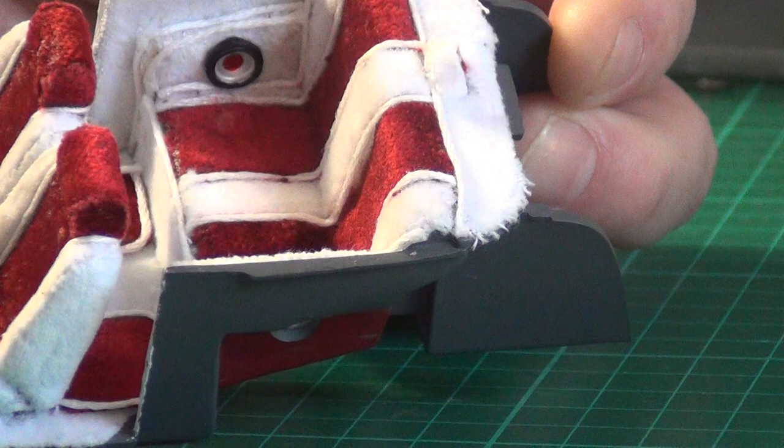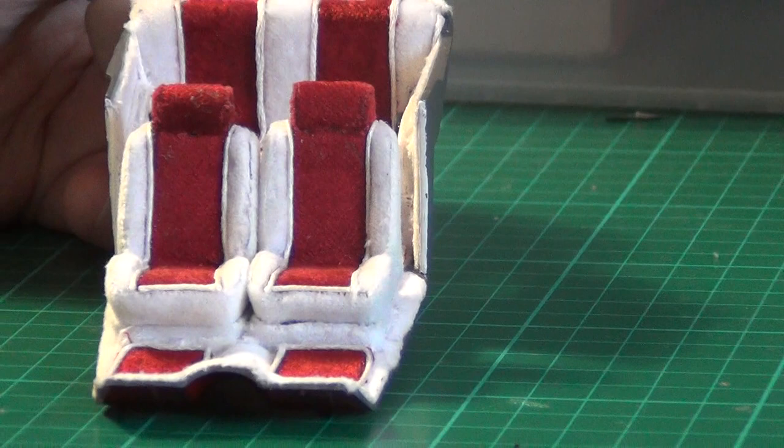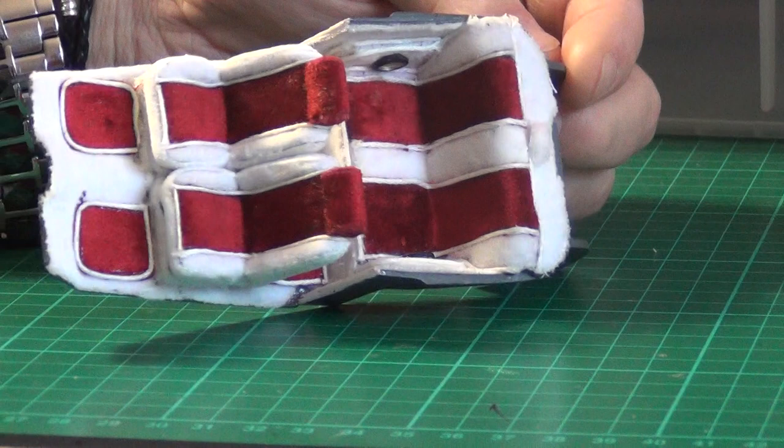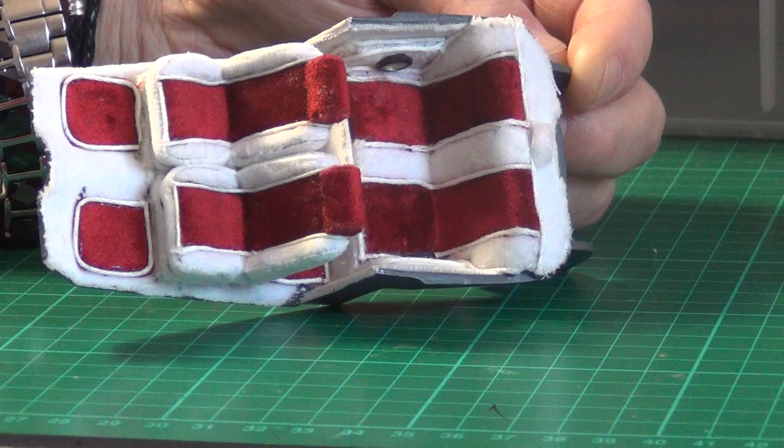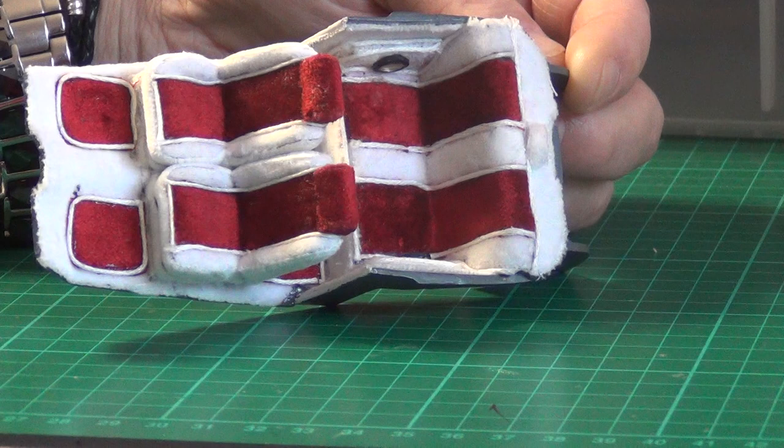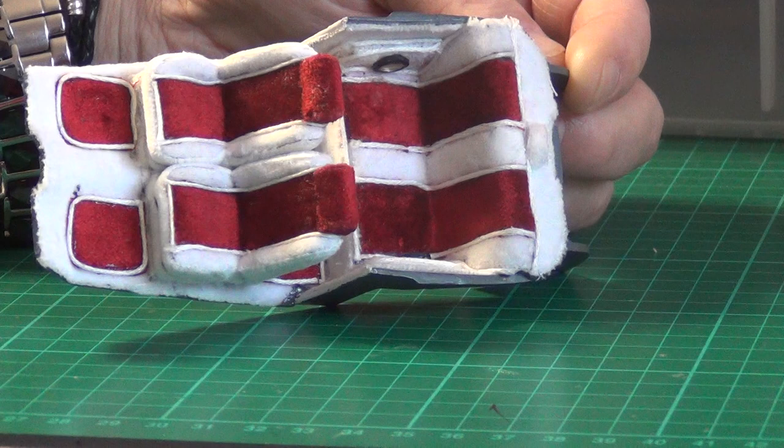So that's been a bit of a slow process. That's why my updates have been slow in coming, because I've been cutting out templates and sticking pieces of material on and doing all the other stuff to get this done. Plus I'm generally a slow modeler.